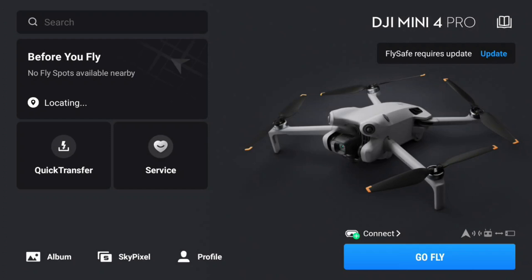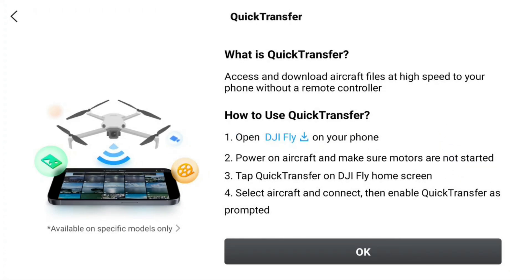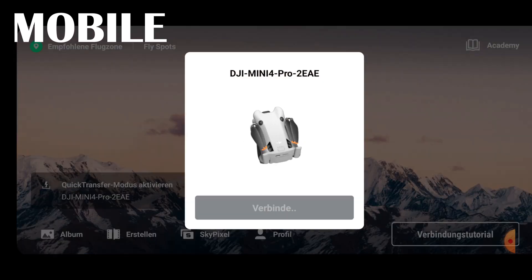Back on the main menu, there is the Quick Transfer button. Tapping it takes us to an information screen that explains how to use Quick Transfer. Quick transfer is designed to easily and conveniently transfer pictures from the drone directly to the phone without using the remote control or a computer in between. You don't need to remove the micro SD card from the drone.